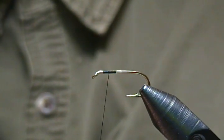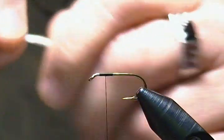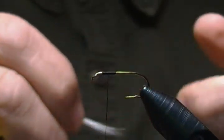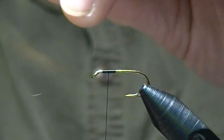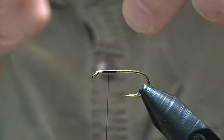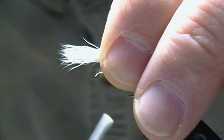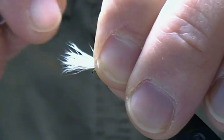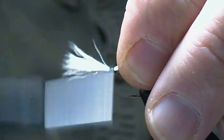You don't want an overly thick wing on them — about a medium thickness. I'll pull out these short hairs and make sure it's lined up. Measure it up at two hook shank lengths and come up with a pinch loop, a couple of pinch wraps, and wrap back a few wraps.